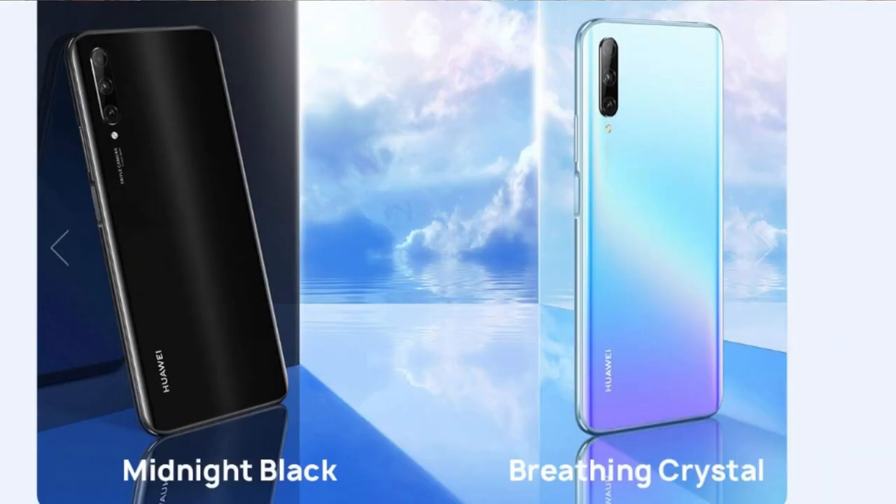First, this phone features a glass body design with glass protection on both the front and back. It also uses an aluminum frame, giving it a premium feel. The phone weighs 204 grams, so the glass build does add a little weight.